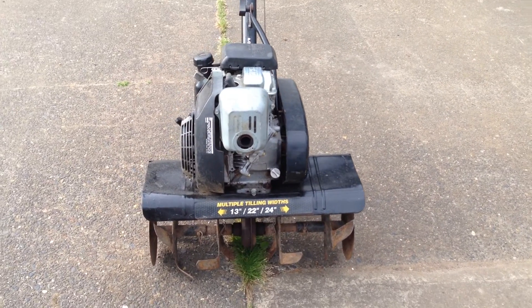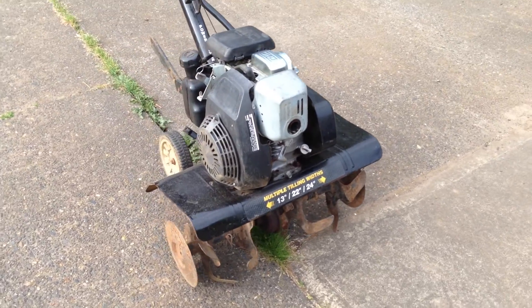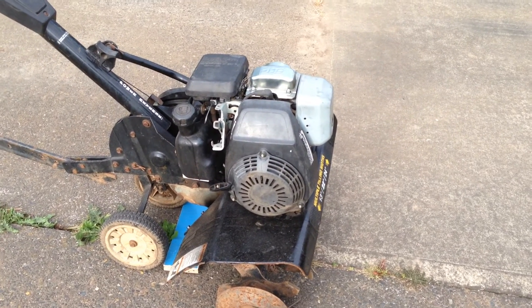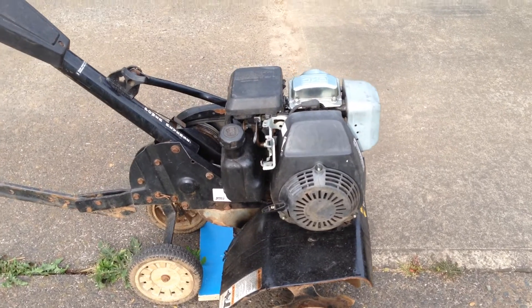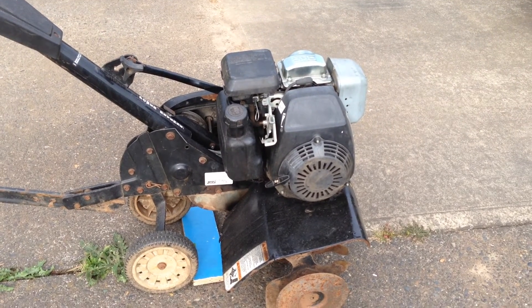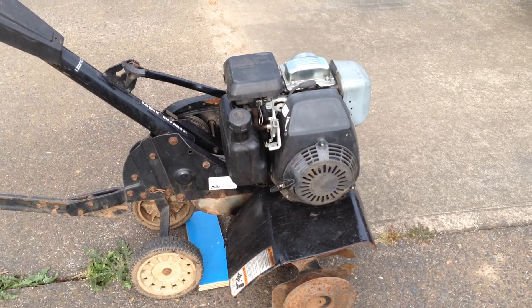Hi there. What you see here is an MTD brand Rototiller equipped with a 5 horsepower Honda GC160 engine. I'm doing this video today because I have a problem with the engine. Whenever I run the engine it seems to start just fine but after 30 seconds to a minute it stalls out.